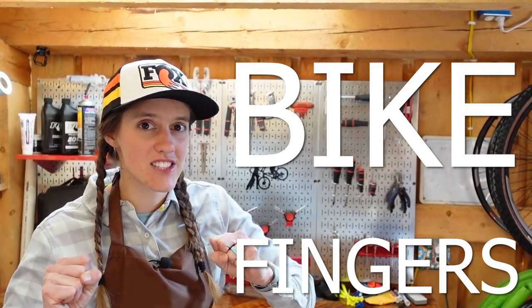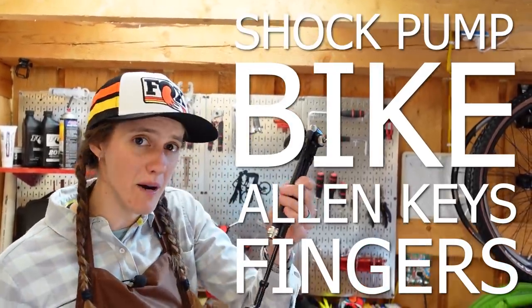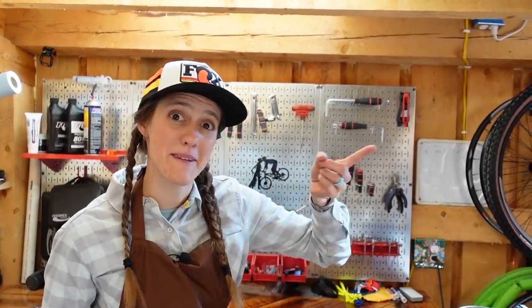For this task, you will need your bike, your fingers, possibly a couple other things — like some Allen keys and a shock pump. You also need your brain, and you need to have watched part one of the series, which we'll put a link right up there.